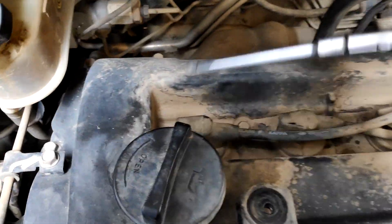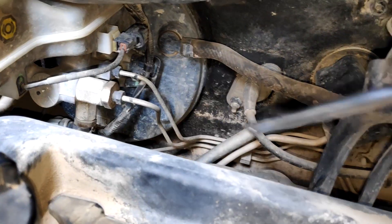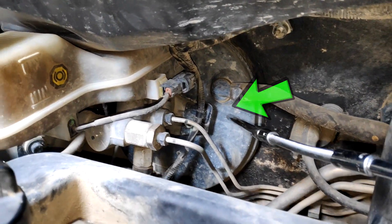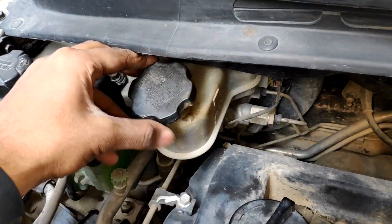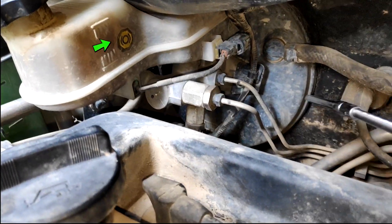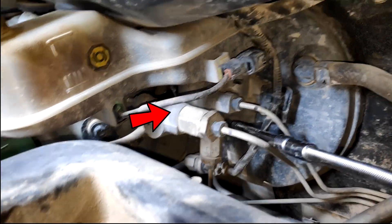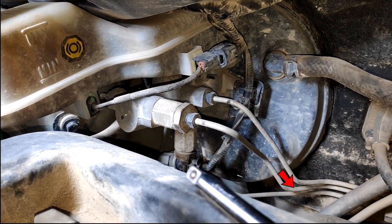Now after the combustion, it is time for exhaust. These are the exhaust pipes — the silver part. Now this is the brake booster; it is mounted on the firewall. This is the brake fluid reservoir which houses the brake fluid. The marking shows the maximum and minimum level of brake fluid in the reservoir. This is the tandem master cylinder — the silver part. From the tandem master cylinder, there is a high pressure line delivering brake fluid to each wheel.